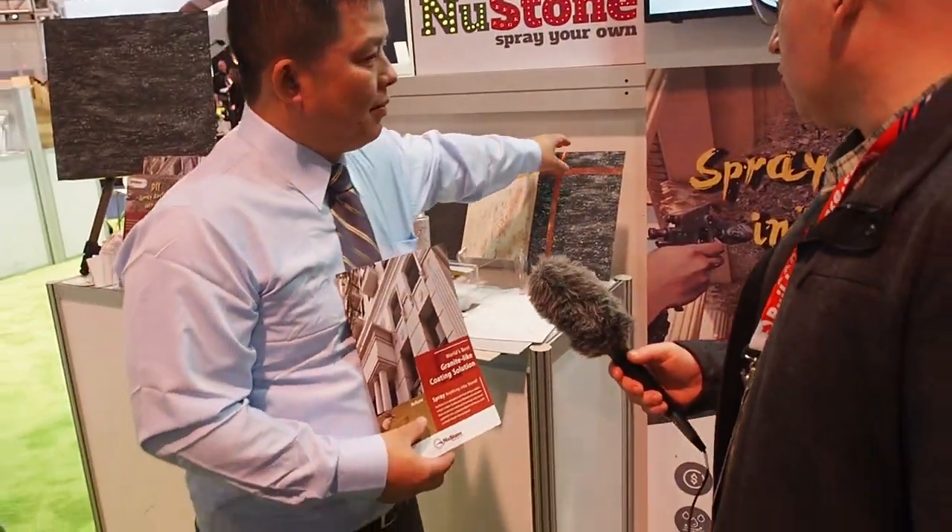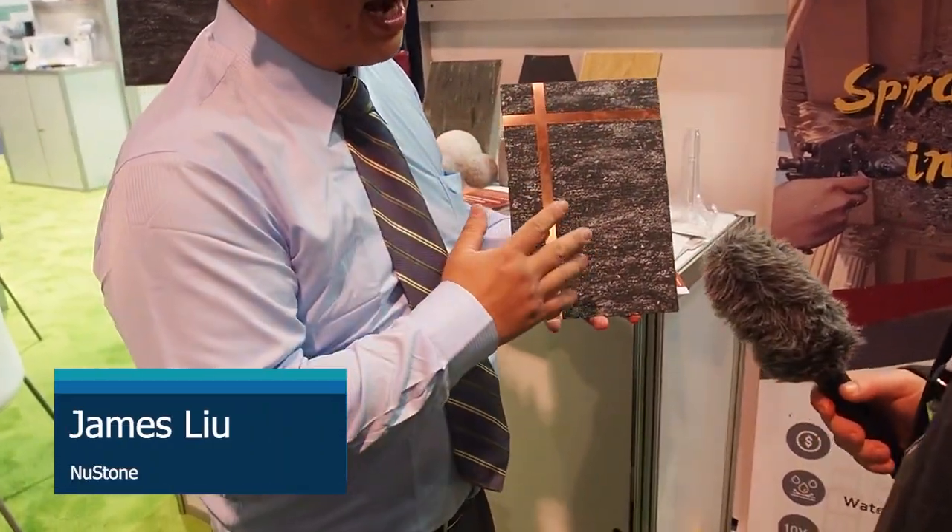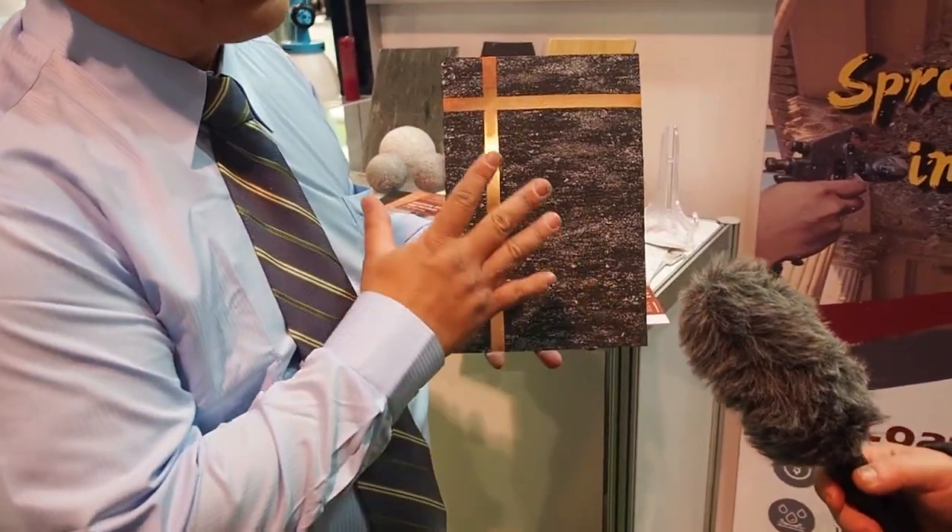Hello everyone, I'm here with James from New Stone. They have a new product on the market — you can take any surface and make it look like stone or granite. It's a stone coating you can apply to any surface to give it a stone texture.